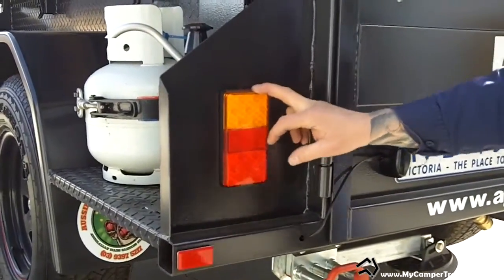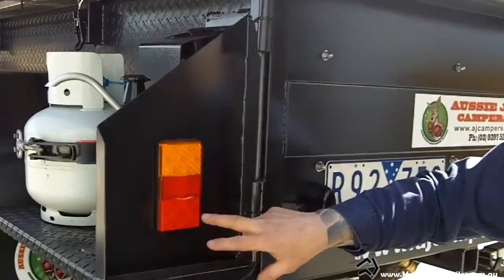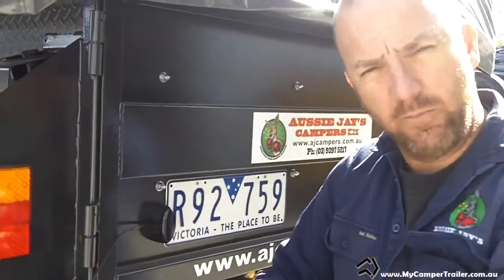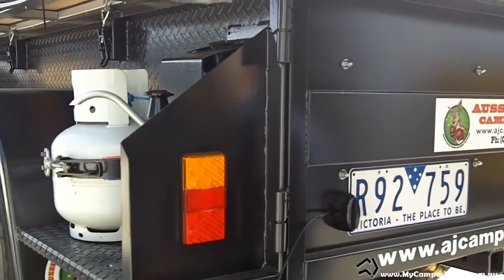The beauty with the push-and-play is that if you break a light you can actually just replace it — it's just a push in and off you go. It takes away a lot of hassles.